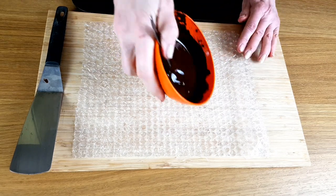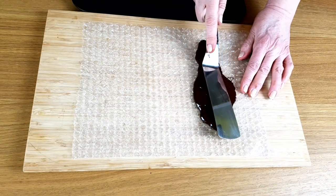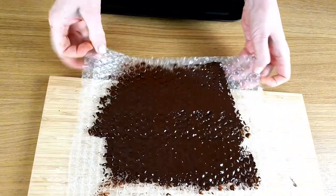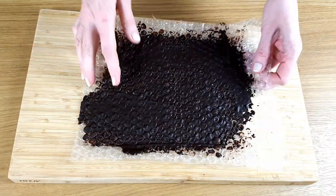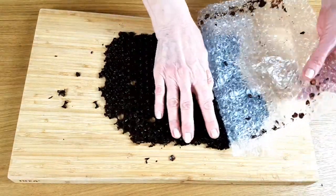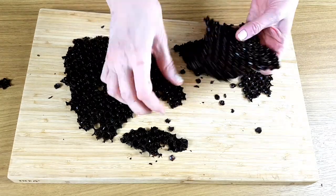The bubble wrap's nice and easy too — it's just a matter of spreading it out in a nice even layer, then pop it in the fridge until it's set. The safest way to peel it off the paper is to turn it upside down and gently, bit by bit, just pull it off.